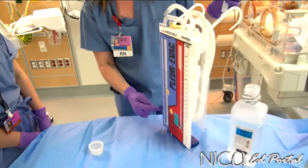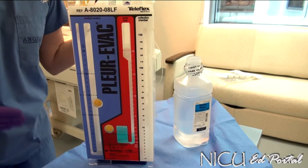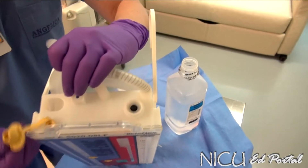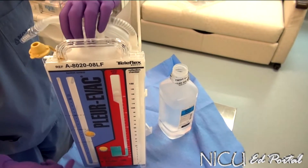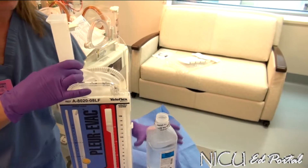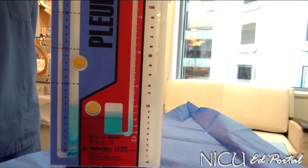The next chamber we'll fill is the centimeters of water suction chamber. This is what the provider orders — the centimeters of water. Usually it's 15 to 20, but you would confirm that with the order. There is a vacuum opening here — you pull that out, and that opening is where you're going to fill up to, let's say, the 20 centimeter mark. You can either pour it directly in or use the funnel.